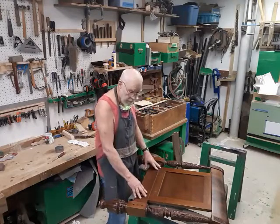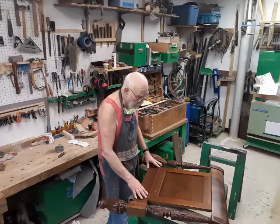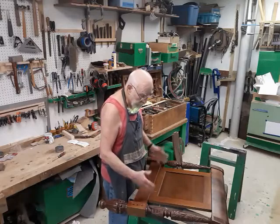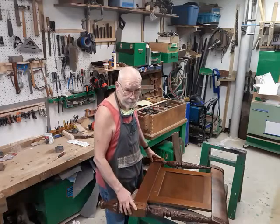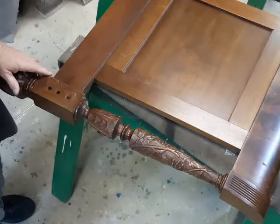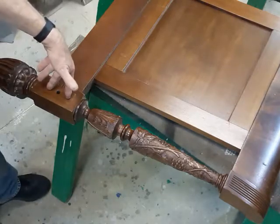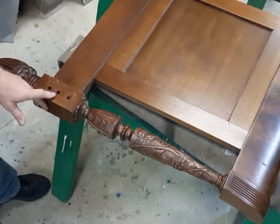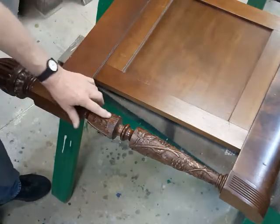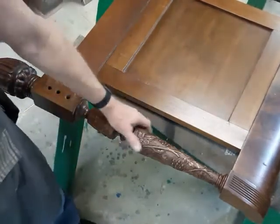We've got a repair job on this daybed. I won't call it a headboard or a footboard — I don't think daybeds have that kind of thing — but it's part of a daybed. This is a nice piece; we're looking at the inside of the inboard. The bed rail would have gone here, two dowels holding it down, and then a large bolt would come through here from the back side and fasten it all together. Acanthus leaf carvings here, and oak leaves and acorns up on the top.